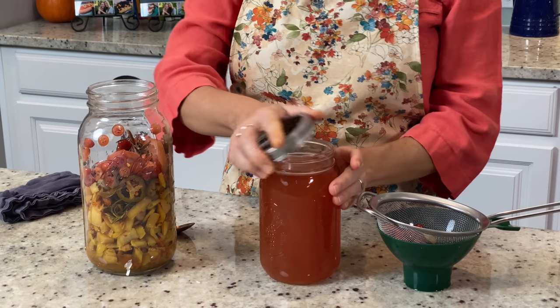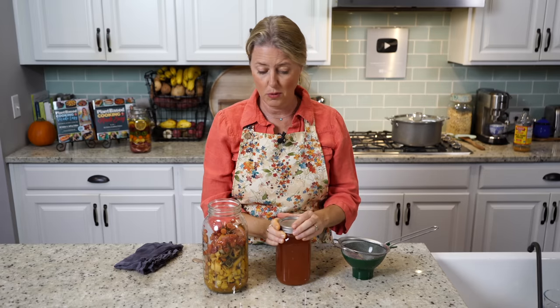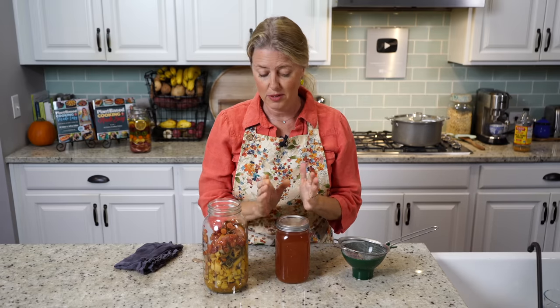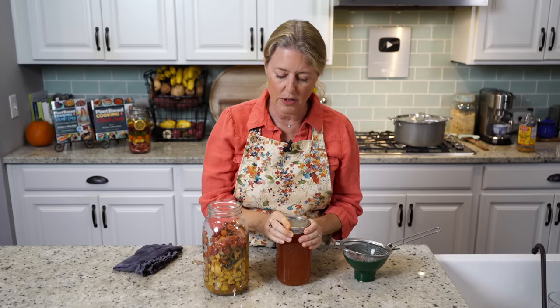Then just put a lid on it and put it in your fridge. This will keep for months because you're only going to be drinking about a tablespoon or two, or a little shot glass of it, every day just to boost your immune system.